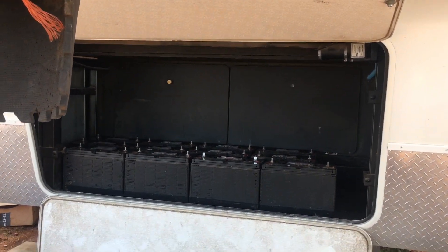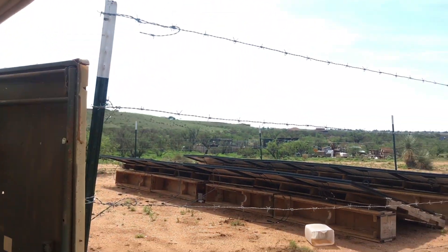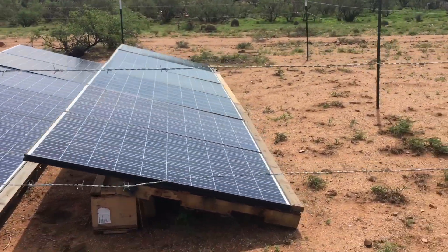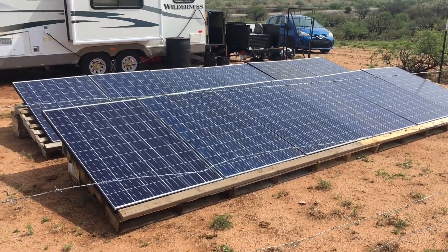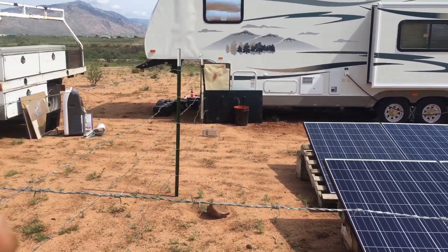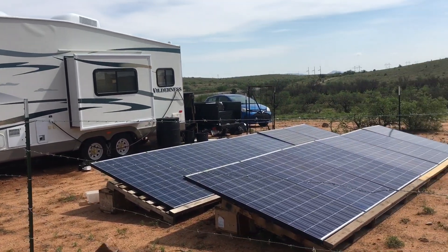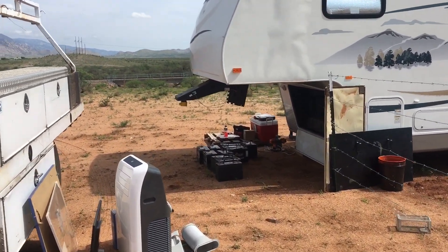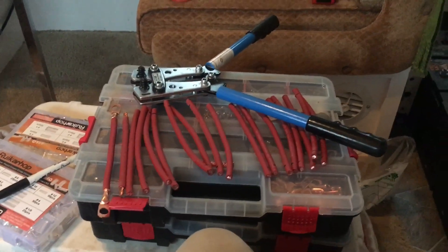For the batteries, I decided to put 12 batteries in the front compartment of the fifth wheel. These batteries are going to be wired in series-parallel, so it is a 48-volt system. Here you can see the solar panels laid out — these are 250-watt panels. I have a total of 12 panels, which gives me about 3,000 watts. The batteries all together come out to about 7,200 watt-hours. Overall it's a fairly small system, but it should work for my needs. The next step is to create some cables for these batteries, customized to a perfect length.